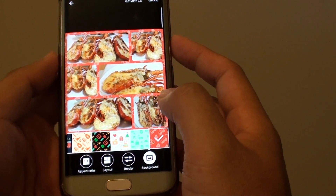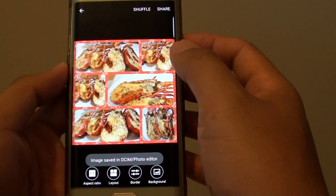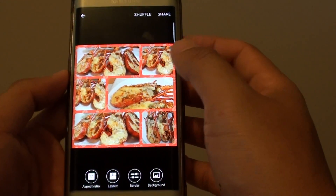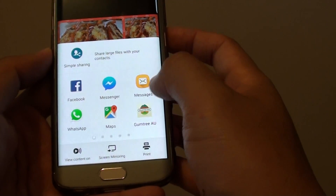If you are happy, you can finally tap on the Save button at the top, and it is saved. After that you can also tap on Share to share it directly to Facebook, or to another app or even messages.